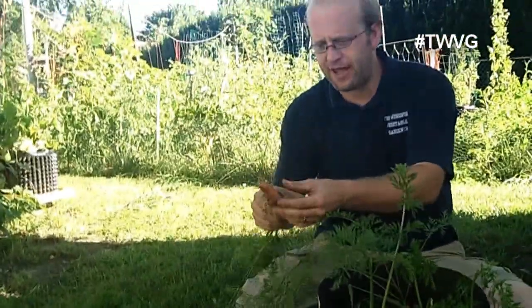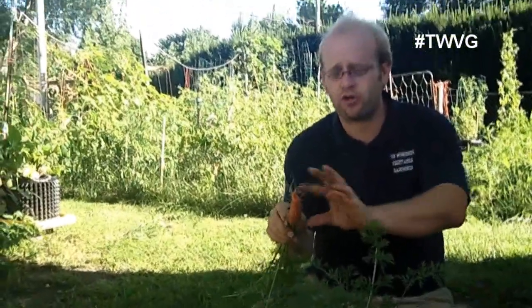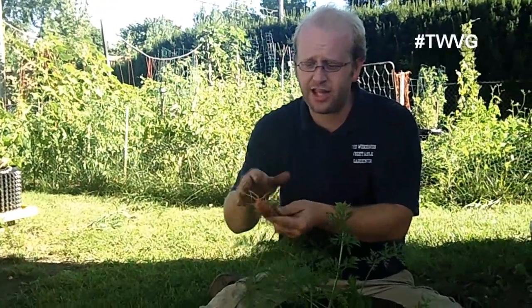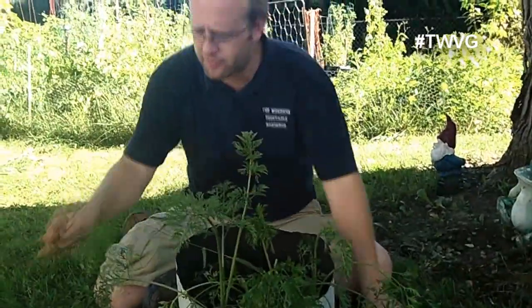They do have some hair on them and a little forking, which can be an indication of a couple of things — a high level of nitrogen, or too much or too little water. This was in a grow bag and it wasn't watered on a regular basis, so a lack of water will cause hair on the roots of the carrots.